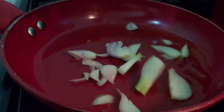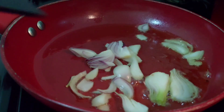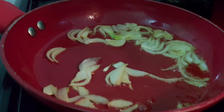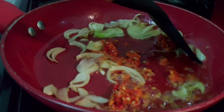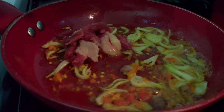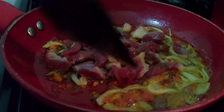Now let's start the sauce. Add some oil into a hot pan, then add part of the onion — we're not using all of them at this point, just a little — and stir. Add part of the pepper mix, then add the beef so it will have enough time to cook.